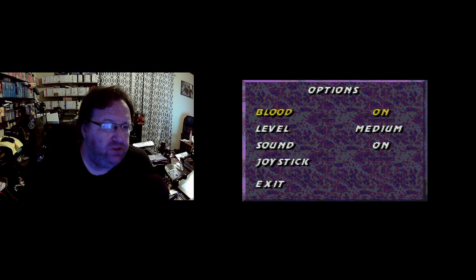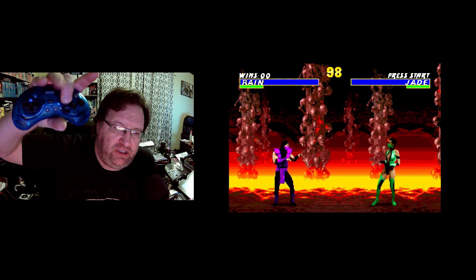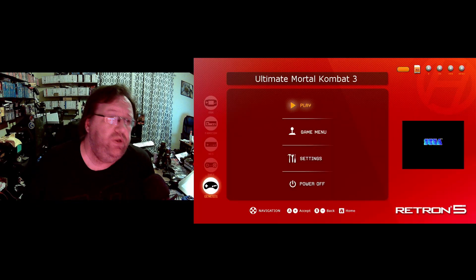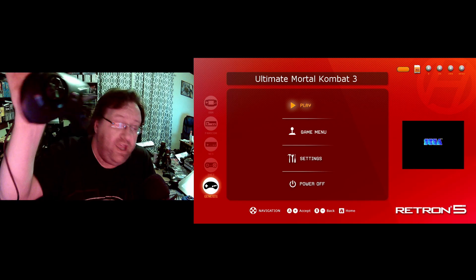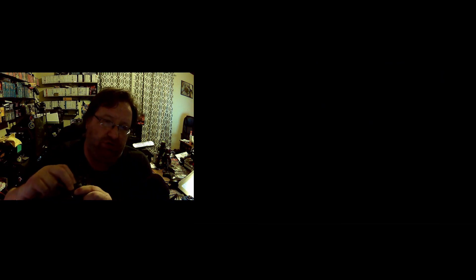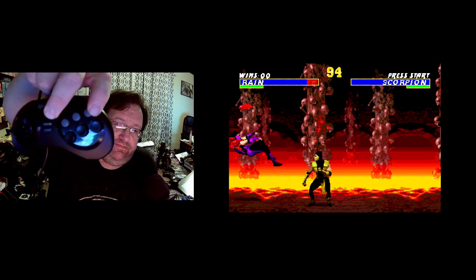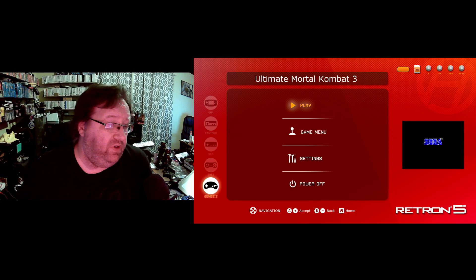Here we are inside Ultimate Mortal Kombat 3. Just like regular MK3, it does show a six-button controller. Still using the same Retro-Bit controller — X, X, X... nothing from the six-button controller. We're going to give the Hyperkin controller a shot and see if we get a better result. Getting into the game and hitting X... still nothing, even while holding it down.